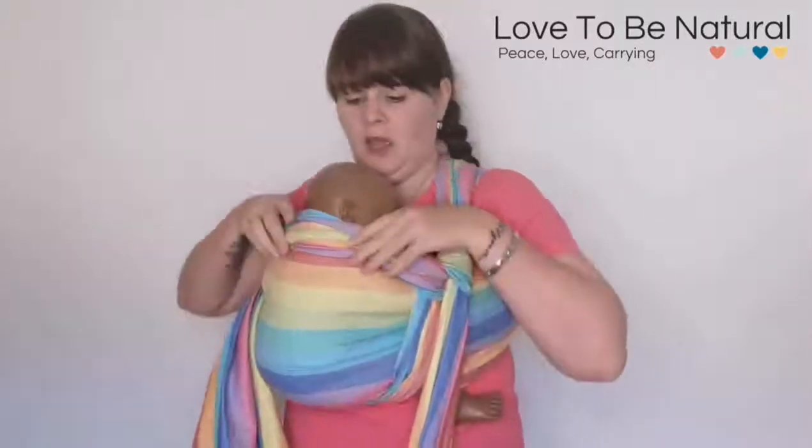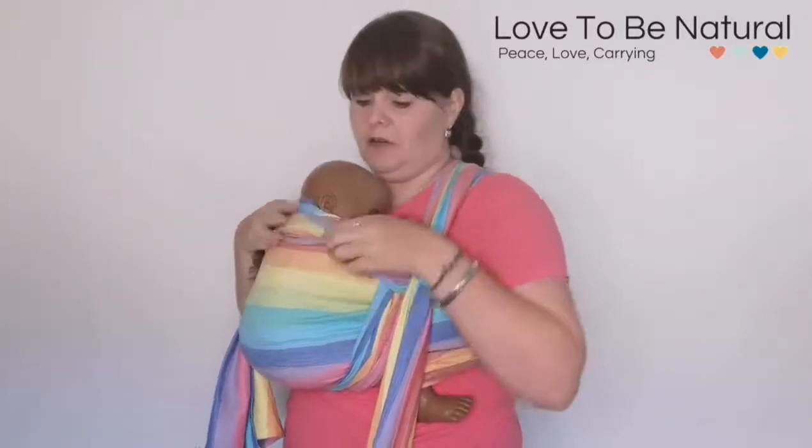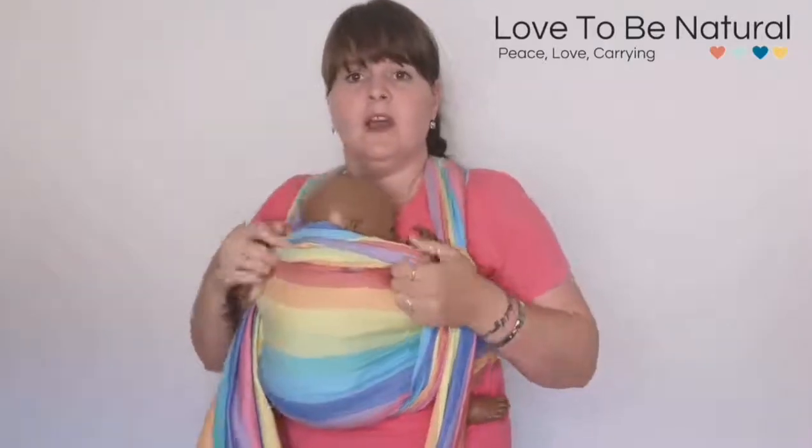You don't want to have this too tight to restrict baby. You want to still be able to get a couple of fingers in behind baby's neck so it's not too tight, not pressing them directly against you. But it offers that little bit of head support that you want.